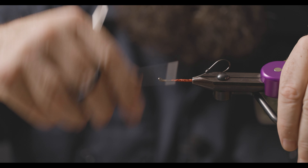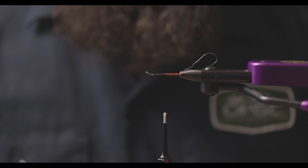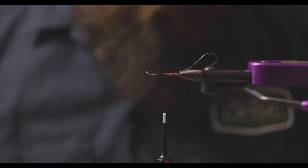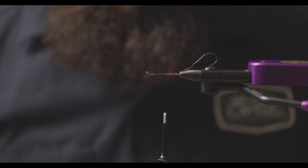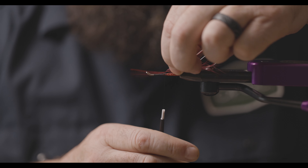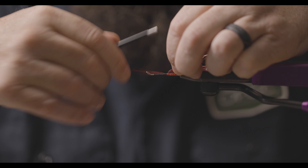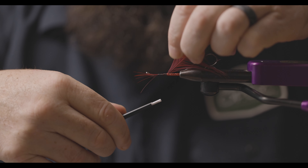Bring the thread back to where we're going to start. Now that we have the back of the body completed, we will tie in a pheasant rump tail feather from the top of the rump that you get in the package. Tie it in by the tip with as much of the usable hackle as you can.